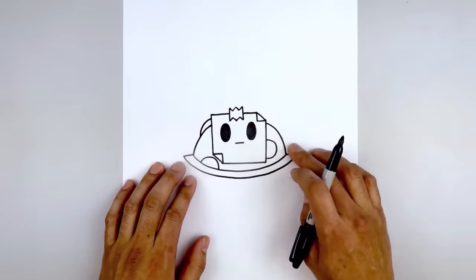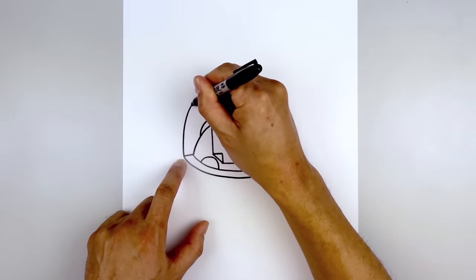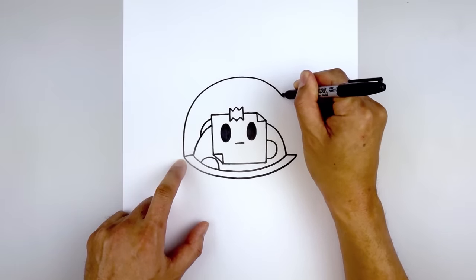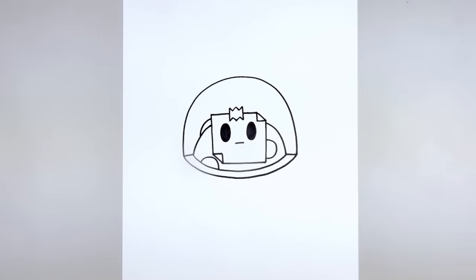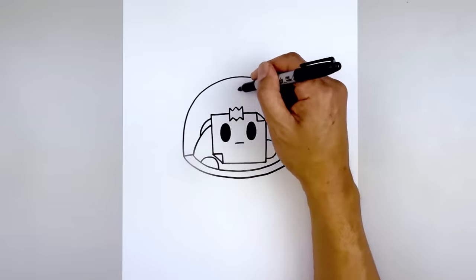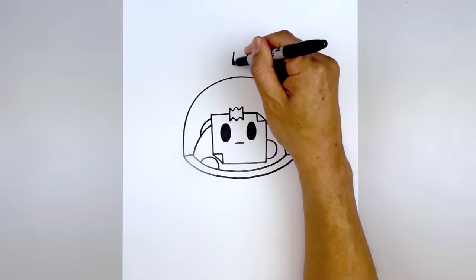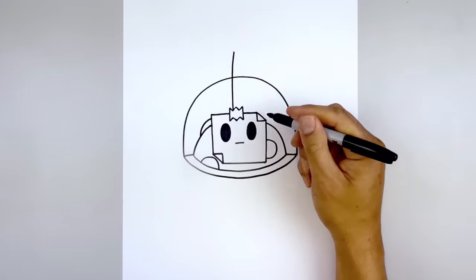Let's draw that dome going around the head. Starting back on the left, curve up and round up to the top in the middle and bring that down on the right side. Let's add the sprout in the center. Starting at the very top, start with a point. From here we're going to curve this out, down over the dome and then down towards the top of the tape.